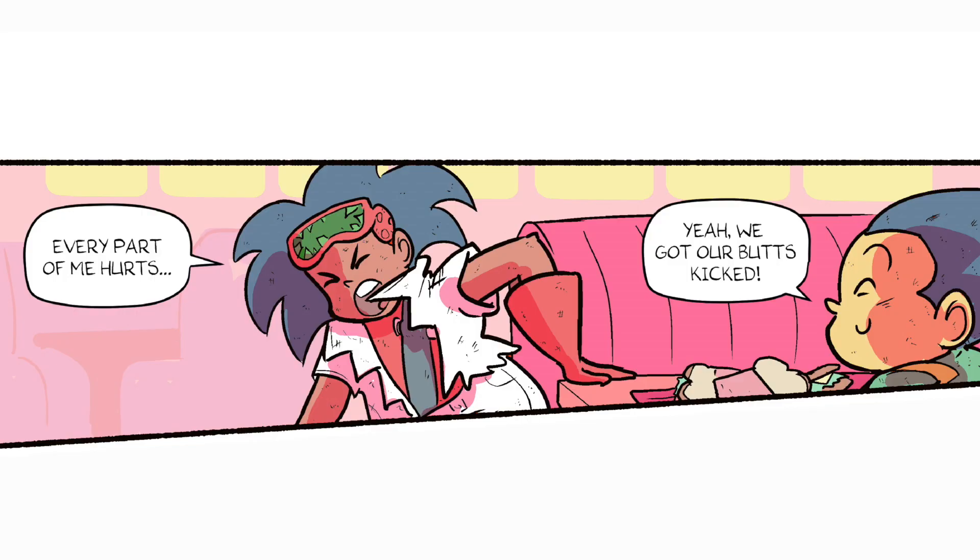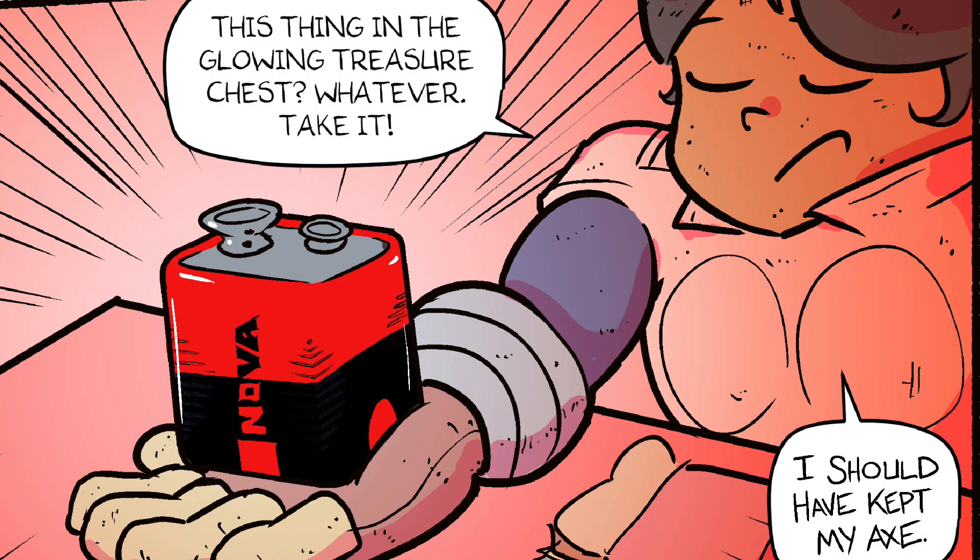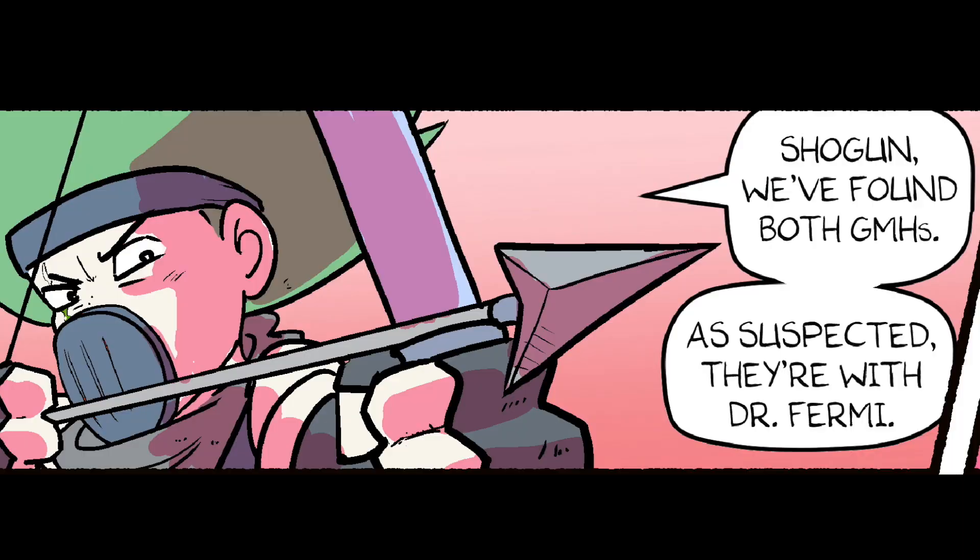Every part of me hurts. Yeah, we got our butts kicked. Wait, what about the Nova battery? This thing in the glowing treasure chest? Whatever, take it. I should have kept my axe. Freeze! Shogun, we found both GMHs. As suspected, they're with Dr. Fermi.